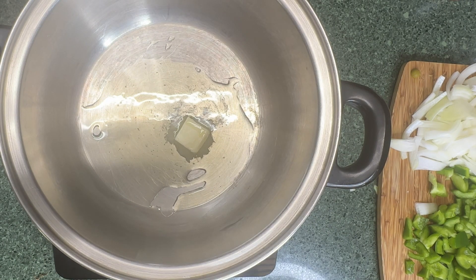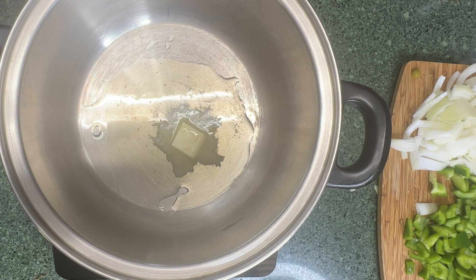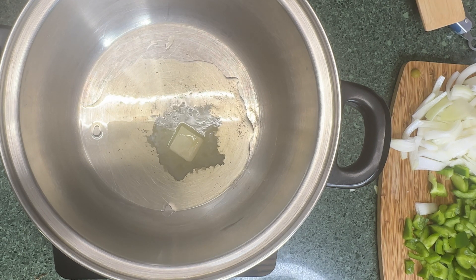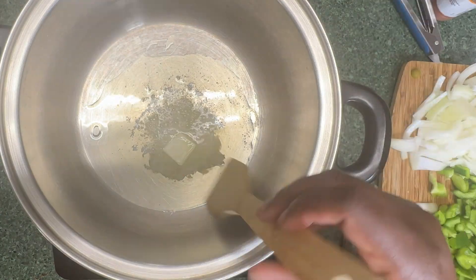Go ahead and grab your largest pot that you have. Add some butter with some olive oil and we're going to sauté the onions and bell pepper.